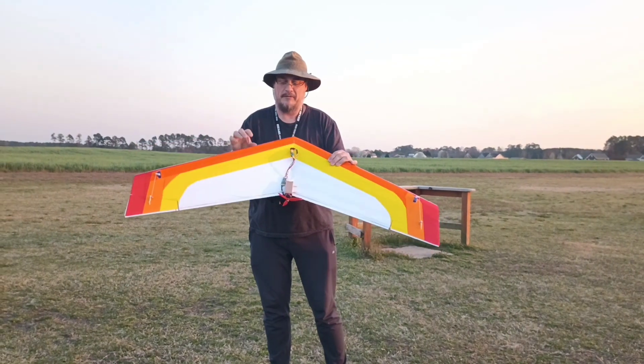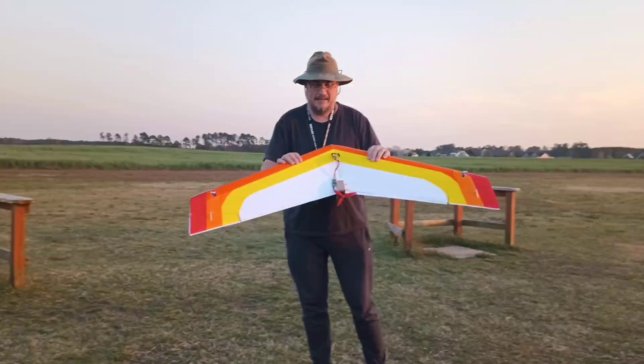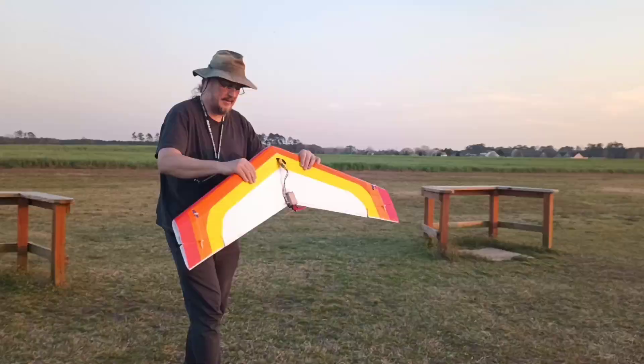It is done with the flight test style fold-over wing as best we can, but it does have — I don't know if you can see it — there's a little bit of a twist. Actually, there's a lot of twist, and that is part of the Prandtl design.